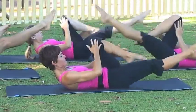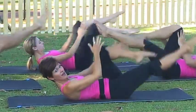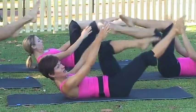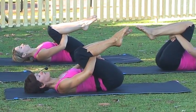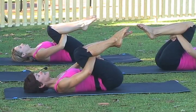One more set — inhale and exhale. Then hug your thighs into your chest, lower your head, relax your arms, relax your face, and stay connected to your breath.